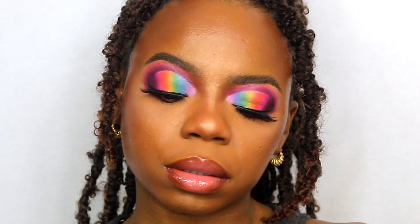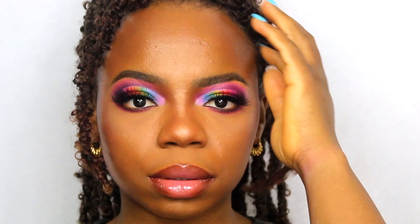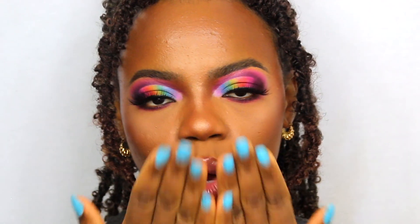The look is done! This is the final look guys. Thank you again for watching — if you got to the end, you're a real G. I love you so much. Thank you again for the new subscribers. If you liked this video please give it a thumbs up, don't forget to subscribe, and I will see you in my next video. Bye!